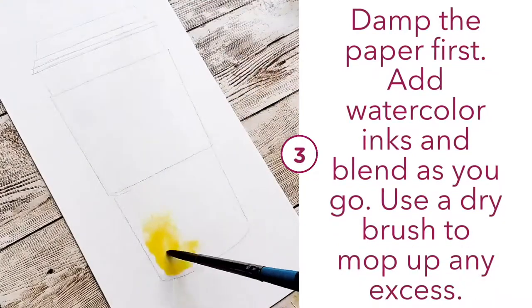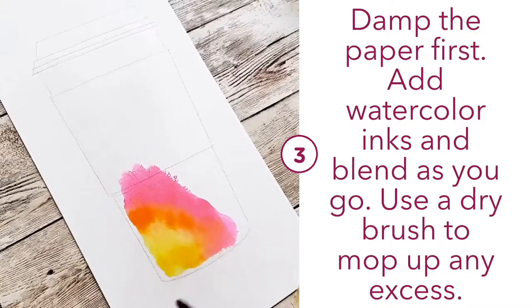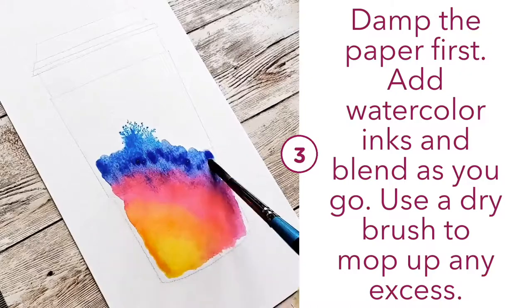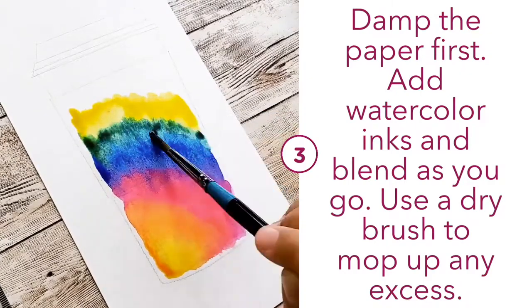For any watercolour piece, the first thing you do is damp the paper first with clean water, then add the watercolour inks and blend as you go. Remember to wash the brush in between each colour, and if there's too much liquid, always use a dry brush to mop it up.